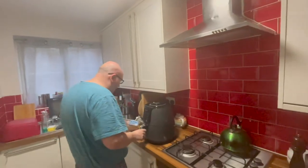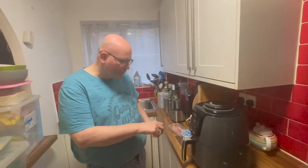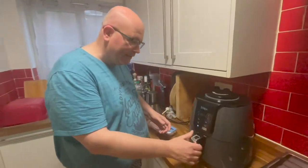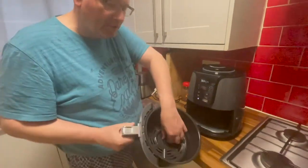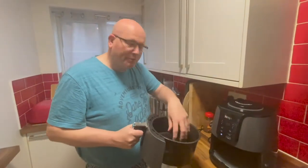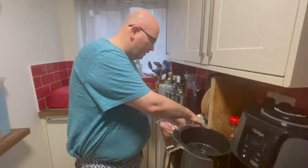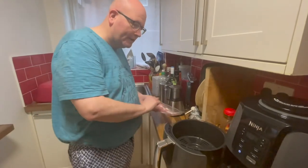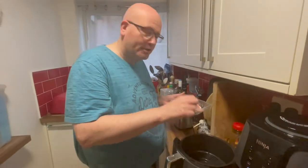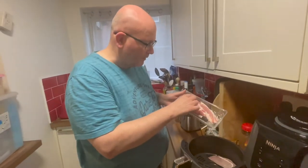I've got some bacon here and here's the air fryer. I switch it on at the mains — okay, it's lit up. So Paul, do I literally just — oh, it's got a little grill. Do I literally just put the bacon on here? Yes. Should I put it slice by slice, sort of criss-crossed? There's not a lot of space, is there?